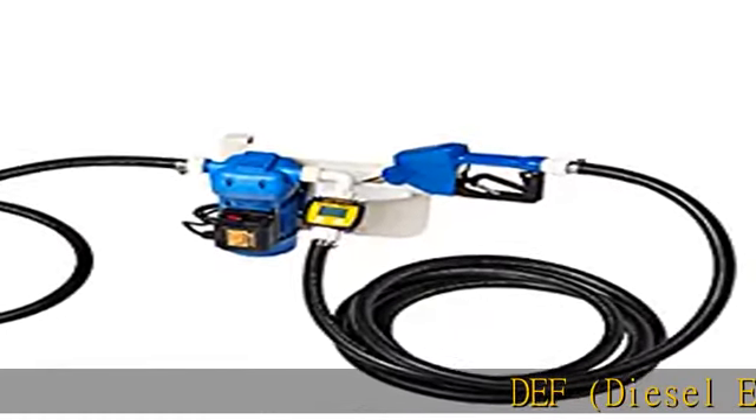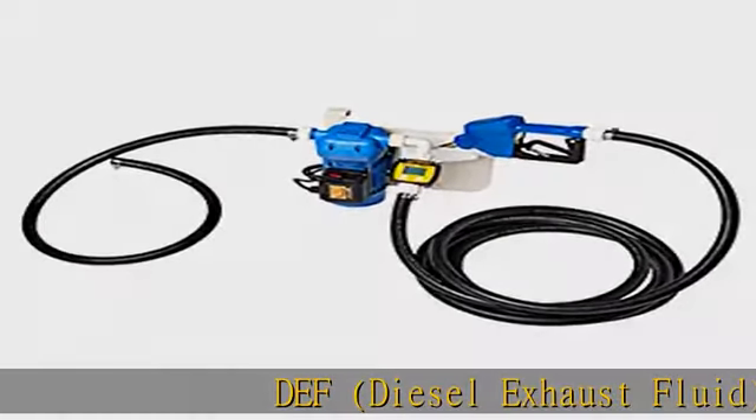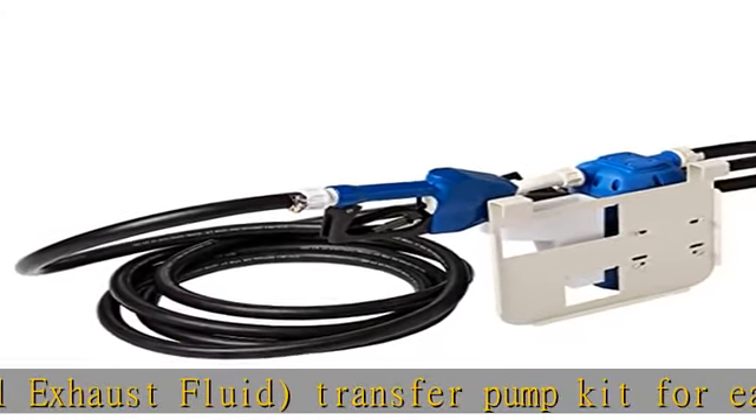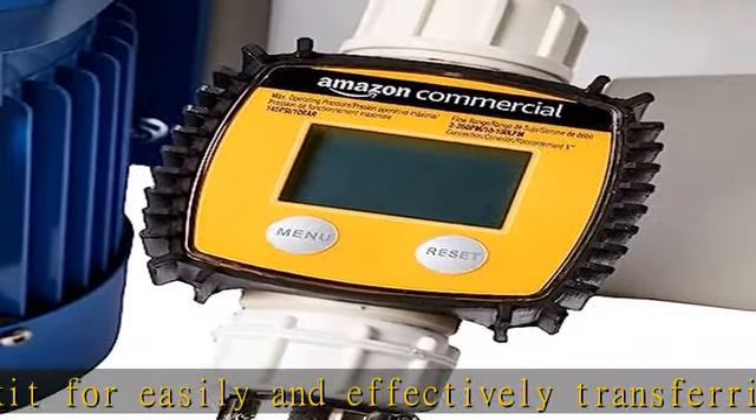DEF — diesel exhaust fluid — transfer pump kit for easily and effectively transferring DEF, urea, weak acid, weak alkaline fluid, or water. Ideal for pickups, tractors, and agricultural use.